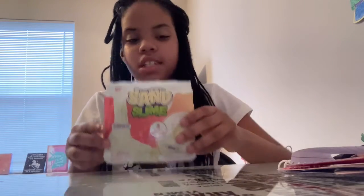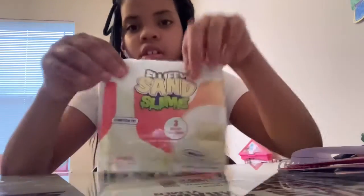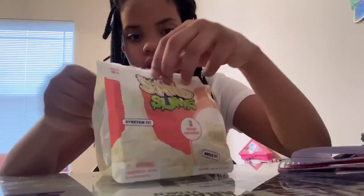Hey guys, welcome back to my channel. Today, I'm going to be testing out Luffy Sam Slime.